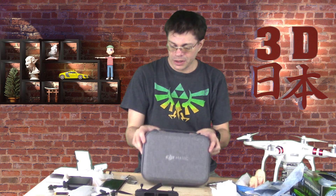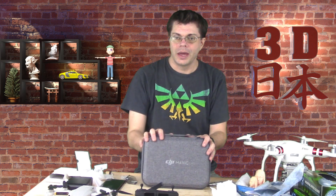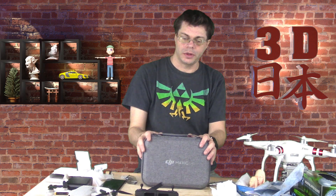It's going to be very exciting guys. If you like this unboxing, please like this video. Subscribe for more videos on drones, 3D animation, and Japan. Be sure to comment below, and in the description I'm going to leave links to where you can get one of these.